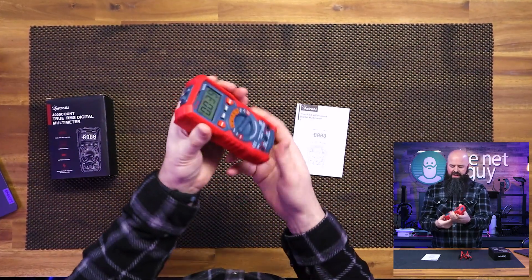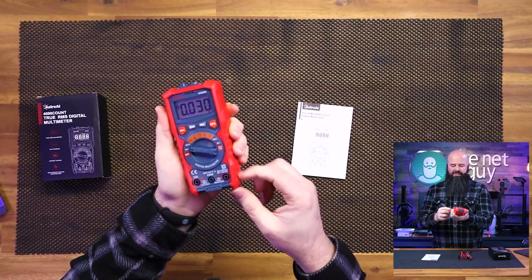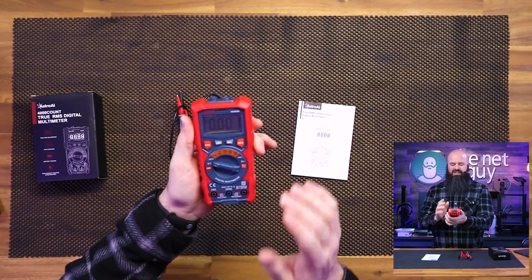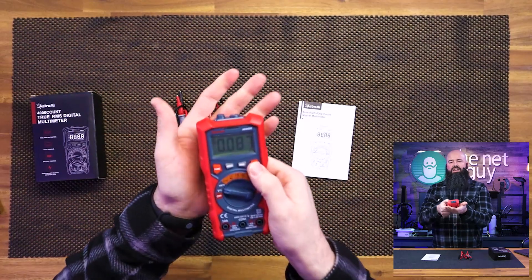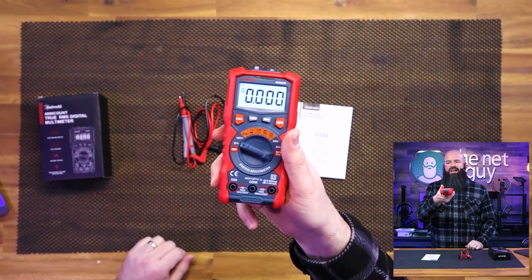It has this kind of outside shell that normally would be rubberized on a lot of these. It feels a little bit more plasticky, but at the price point, I honestly don't mind. If you want the backlight, you just hit that button and now you can see those characters a lot easier.